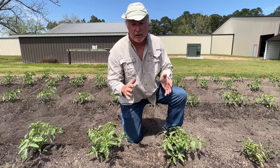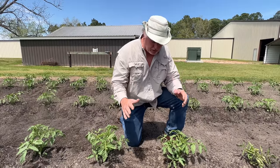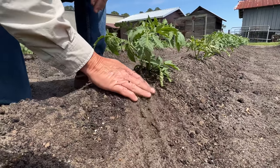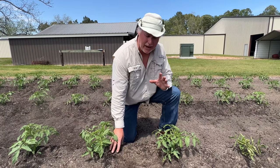Always plant your tomatoes on high ground. Never plant them in the bottom where they're going to stay wet all the time. I like to hill mine up, as you can see right here. We had a bad windstorm yesterday and they were getting blown around, and this hilling technique keeps them from getting damaged in those high winds.